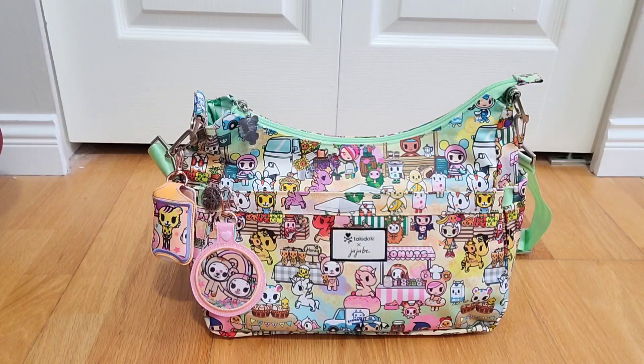Today I packed my Hobo Bee for an outing just to run some quick errands, so this is packed as a mommy bag and not as a diaper bag. I will probably do another video demonstrating how I would pack this bag for a baby or a toddler in potty training, so stay tuned for future packing videos on the Toki Market Hobo Bee.